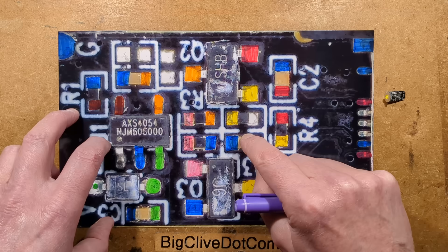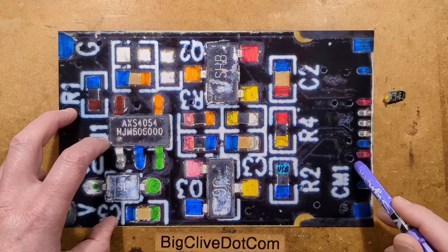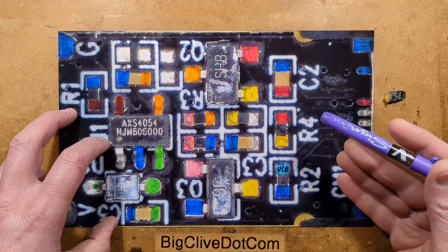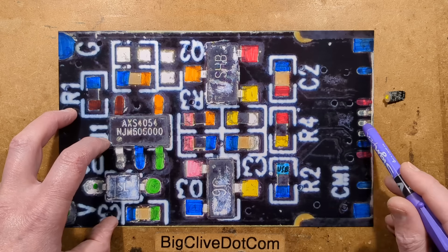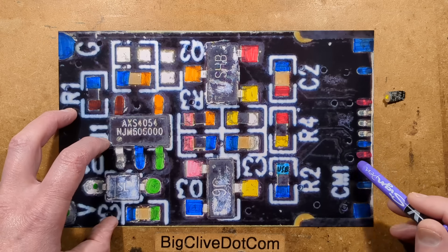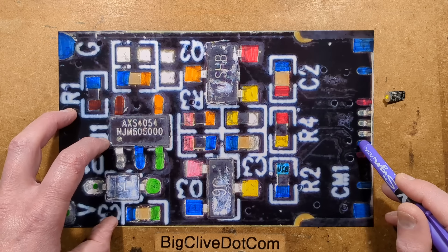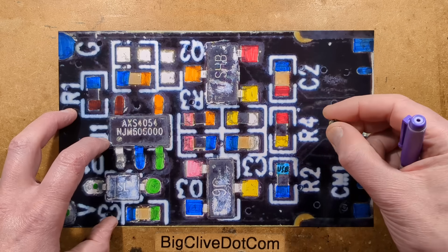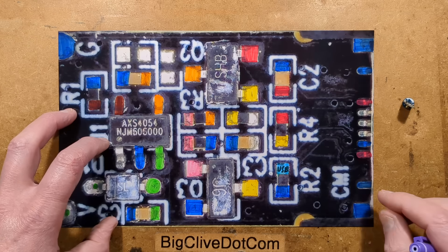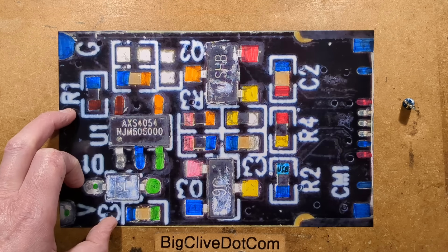So you can switch on and off by pushing the button. The only thing signaling to the USB that it is plugged into a load is one 5.1K resistor connected to the other side of the USB connector, and one of the pins appeared to be grounded — not sure about that, it was very hard to probe. I ended up pulling the connector off to actually probe it in the end. Anyway, let's go straight to the schematic.